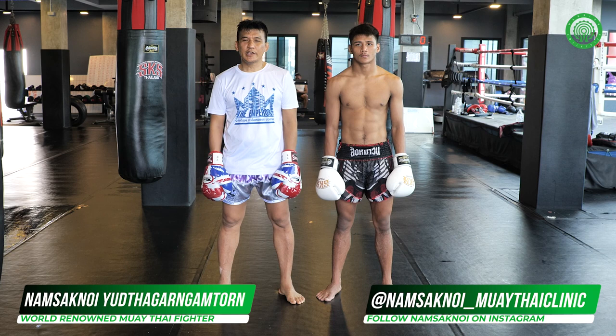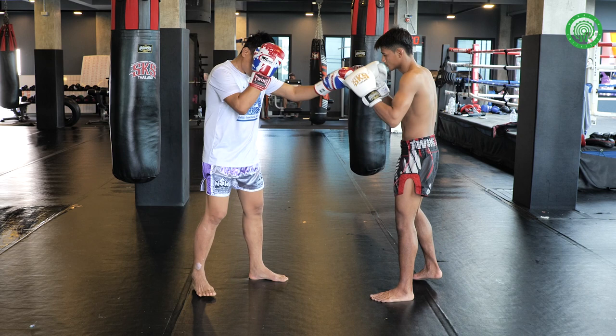Hi everyone, I am Daxapno. Today I will show you my favorite technique.